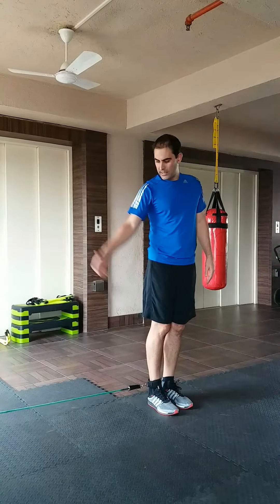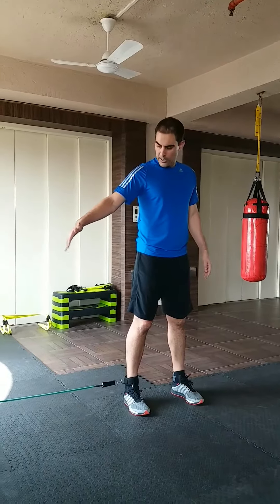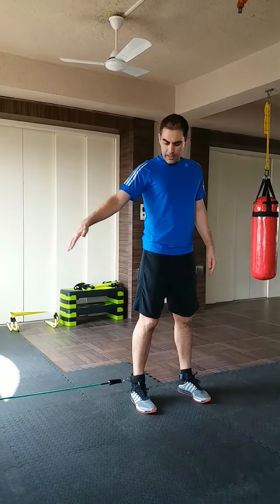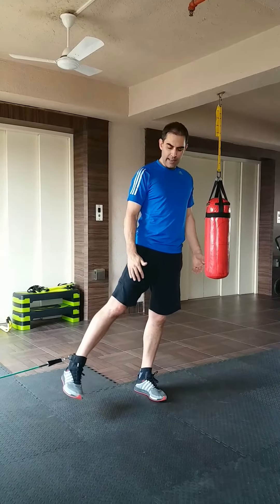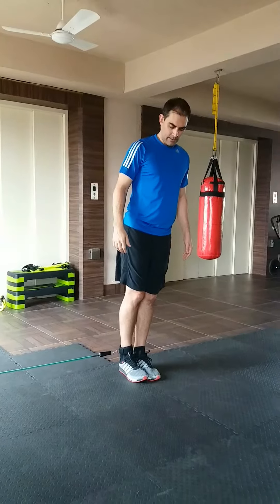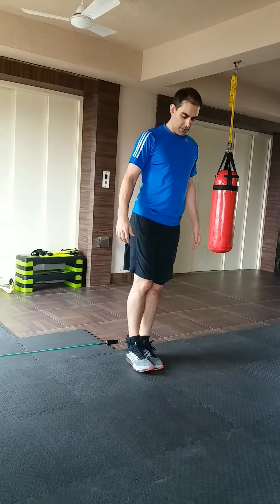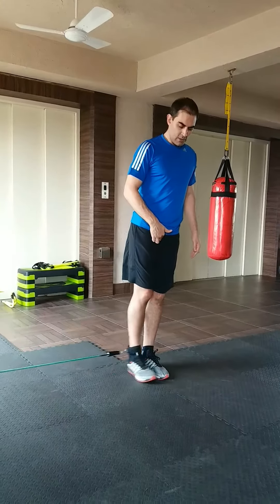When you get stronger you can move further away from the wall to increase the tension within the band. I'm going to start from fairly close to the wall for demonstration purposes. From here, shift your body weight onto your opposite leg and then bring your feet towards each other, shift away and bring your feet back in towards each other again.